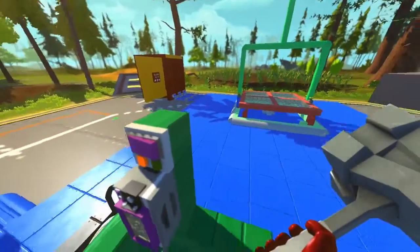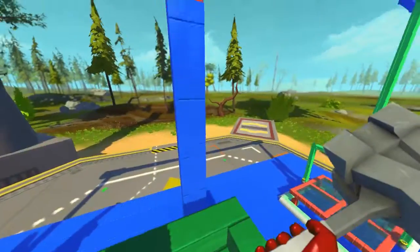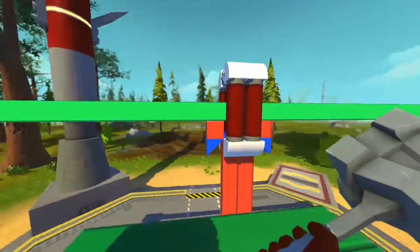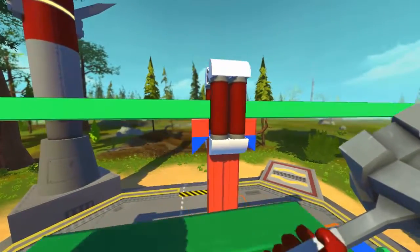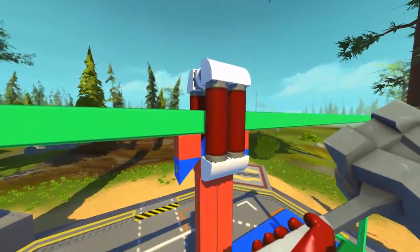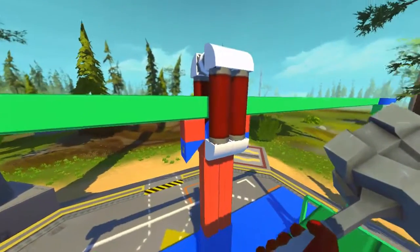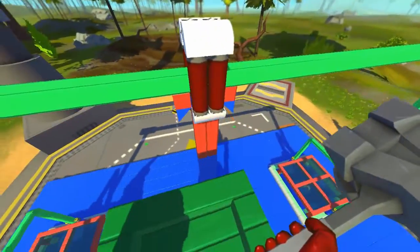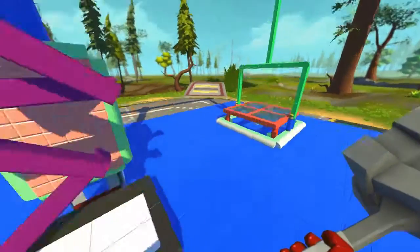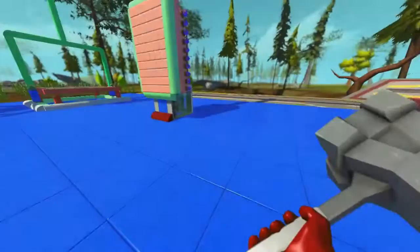Let me show you in detail what's going on up there. There are no bearings or anything — there's just two pointed cones. These two red and blue things are destabilizers, as well as the pipes, so that the green thing doesn't come off. The blue thing inside is right between the green thing, so it's pretty perfect.